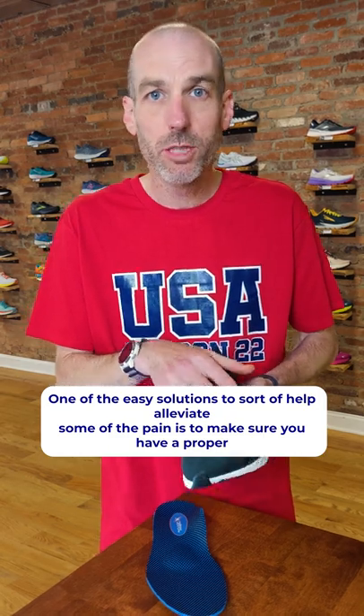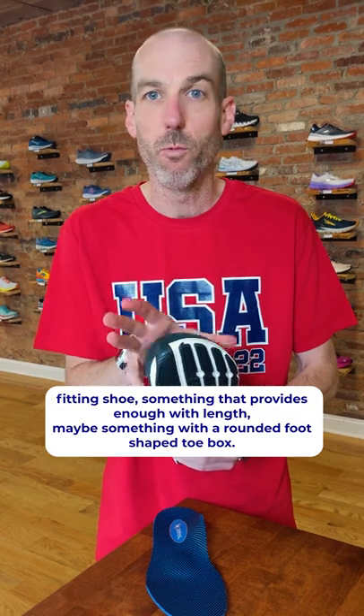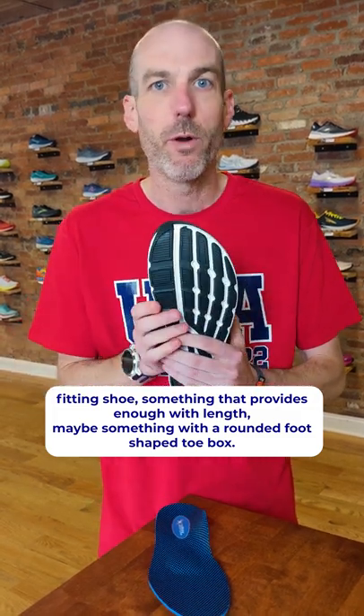One of the easy solutions to help alleviate some of that pain is to make sure you have a proper fitting shoe — something that provides enough width and length, maybe something with a rounded foot-shaped toe box the way Ultra does.